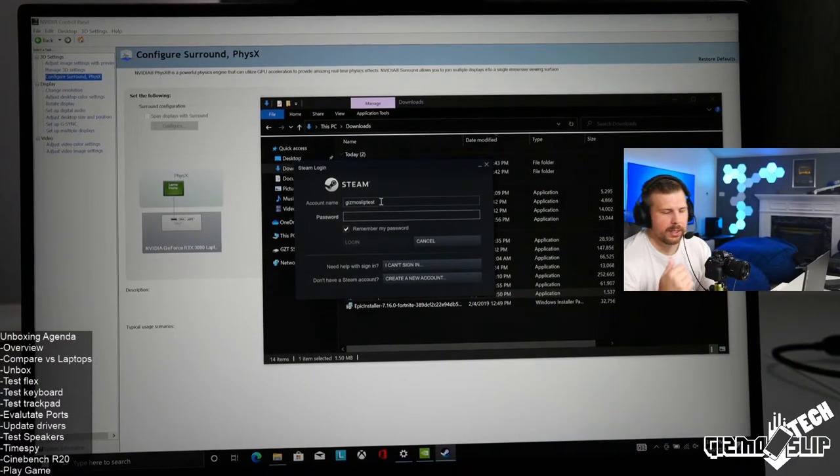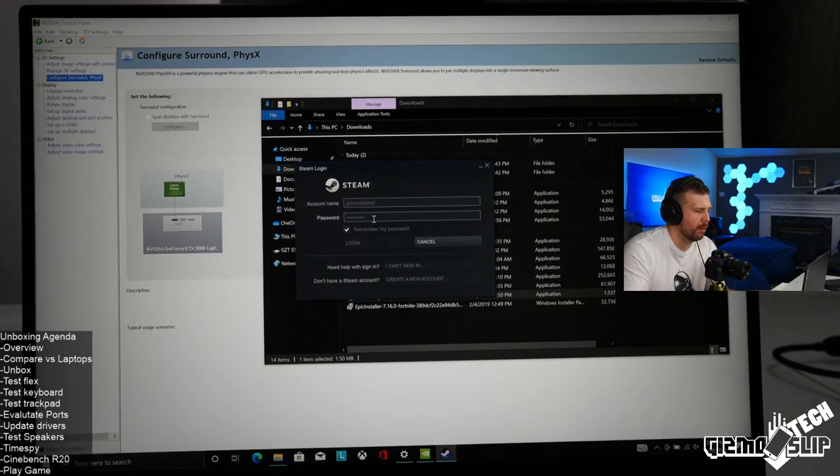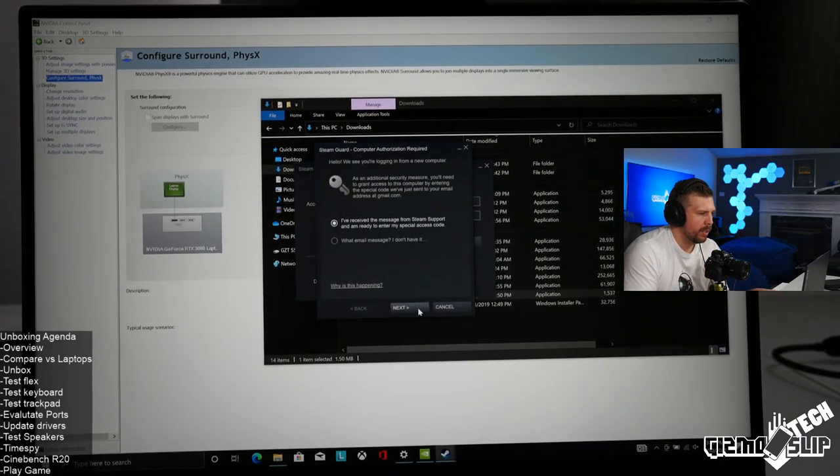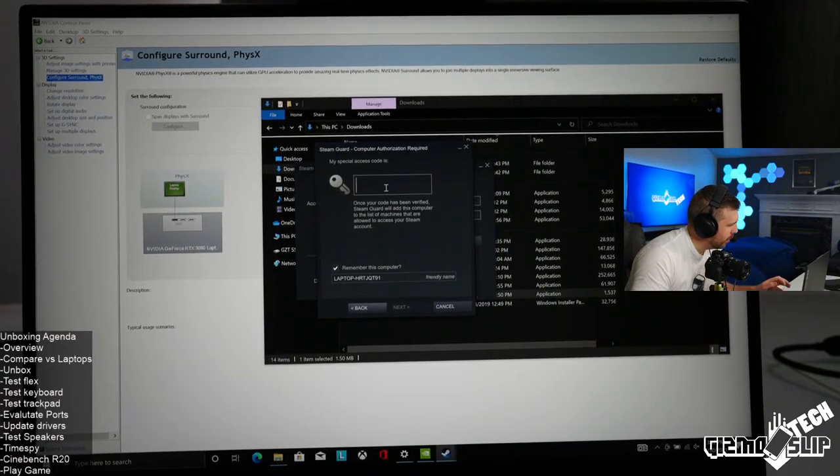Is this better than the Omen 16? I haven't had hands-on with the Omen 16, but I imagine this is much more expensive — that's one very important factor to keep in mind. The Omen 16 would more likely be compared with the Legion 5, 5i, or 5i Pro.